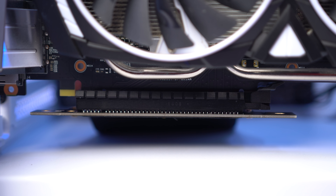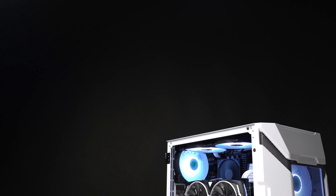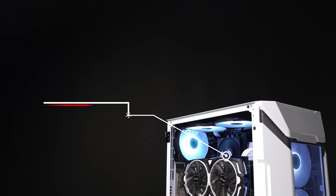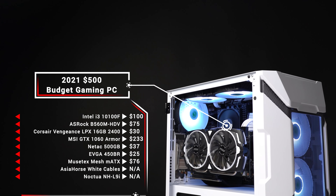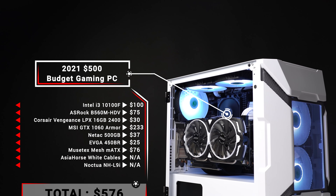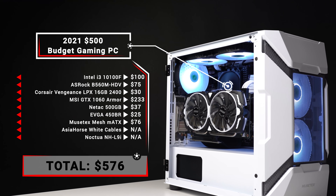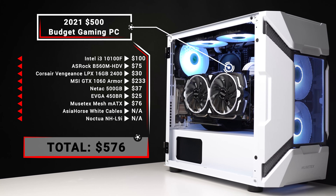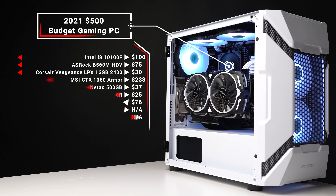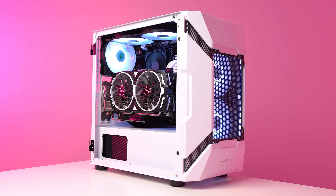The riser cable underneath it is just the Asia Horse PCIe 3.0 200mm model, which costs $20, and I haven't seen any issues with it. Here's what the final parts list looks like — I personally paid $576 for it, but I'm calling this a $500 build because I don't think any of you are going to go spend $233 on a GTX 1060 3GB. Realistically, you can snipe this card on eBay or Mercari for around $150, which would drop this build down to a nice $500 price range.